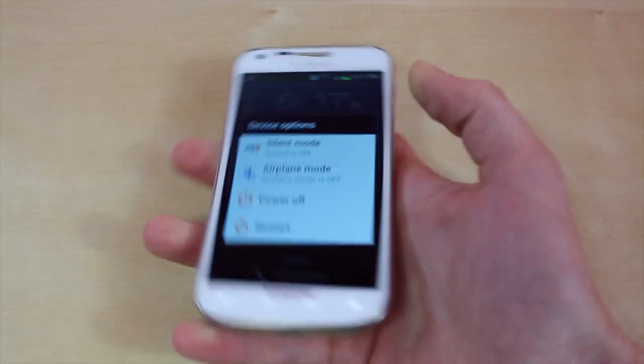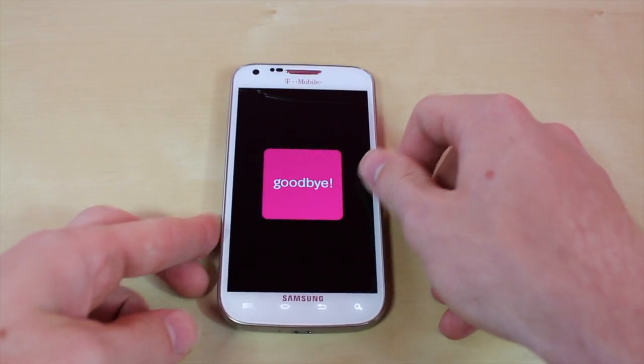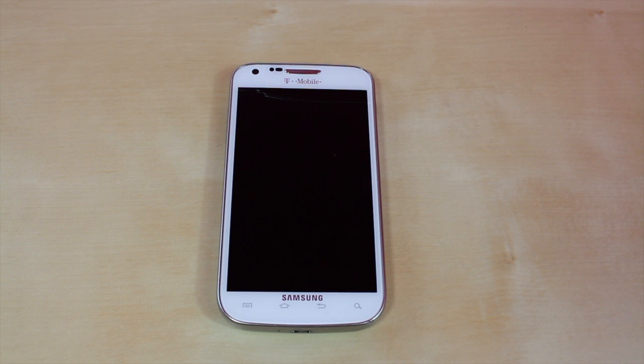Now the first step you want to do is turn off your phone. You're just going to want to wait a couple seconds for it to completely turn off.